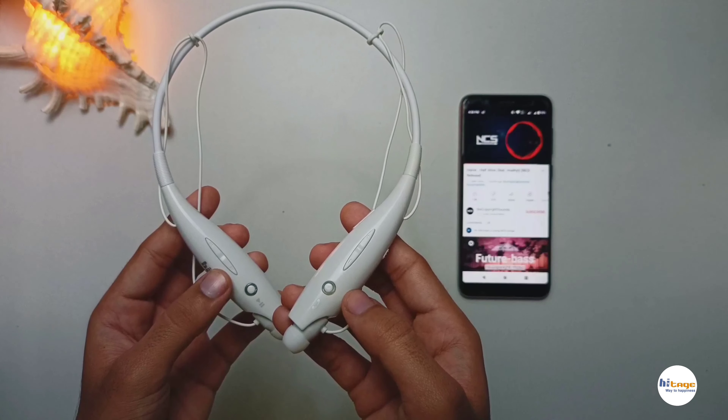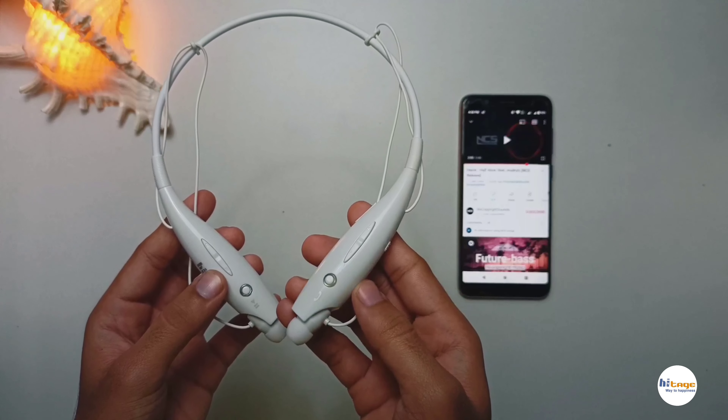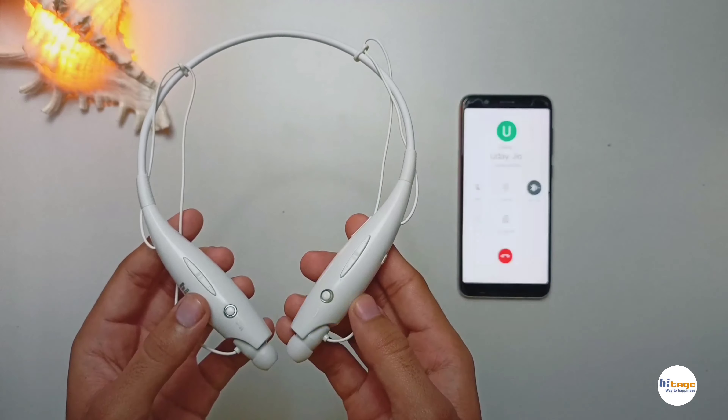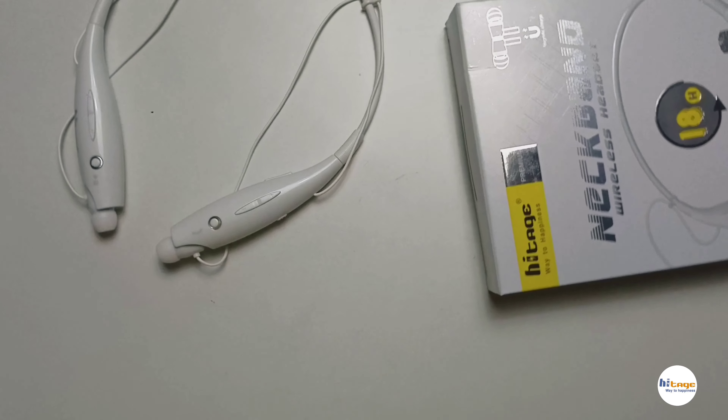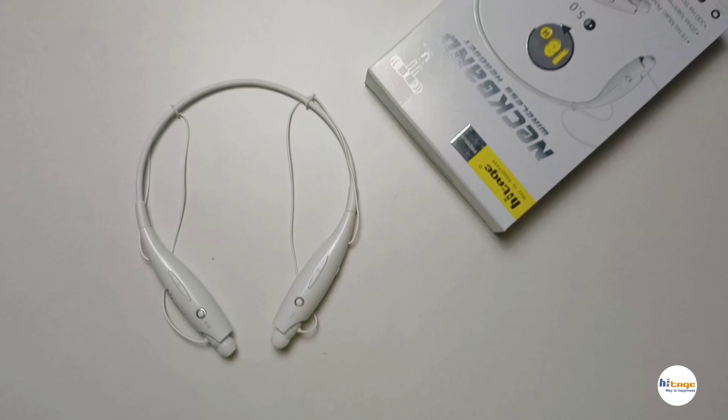Now let's talk about some more features. It has a transmission range of 10 meters, the battery capacity is 240mAh, the charging time is up to 3 hours, the playback time is up to 18 hours, while the talk time is up to 20 hours.